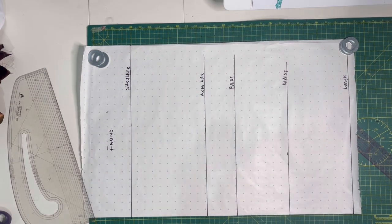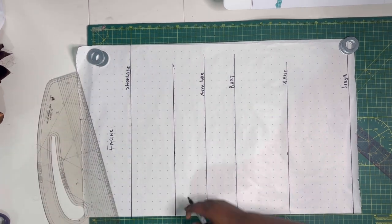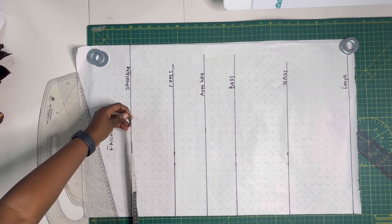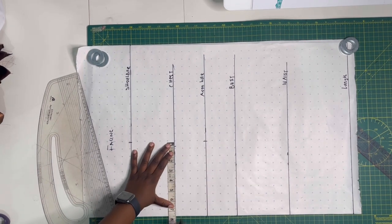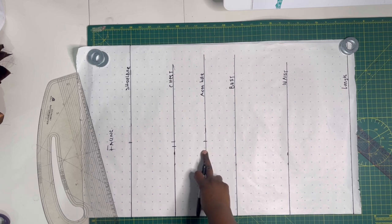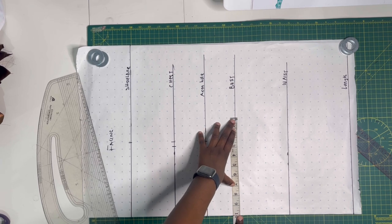After marking the armhole, mark the chest line. The most effective method is to find the half point between the shoulder and armhole line — I went with four and a half inches from the shoulder line. Square it out vertically. On the chest line you'll mark two points: the first is half the shoulder measurement (same as on the shoulder and armhole lines), and the second is half an inch inward from that first point, which makes the fit a bit slimmer.